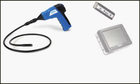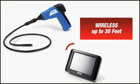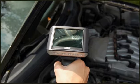the monitor on the WIC-100 is detachable to let one person do the inspecting while the other does the viewing up to 30 feet away.